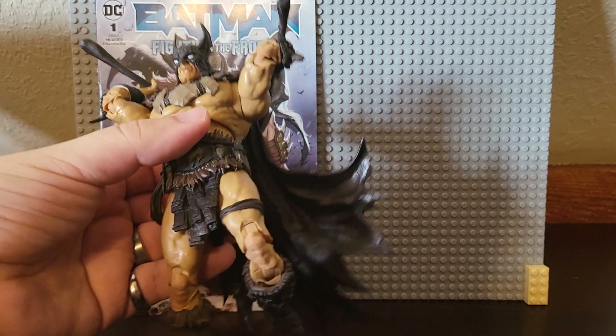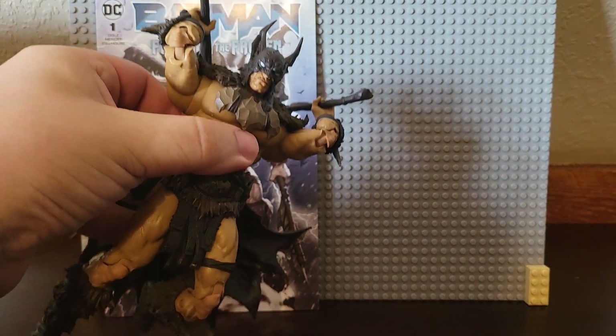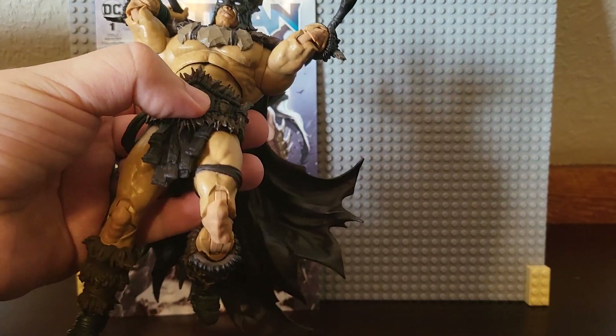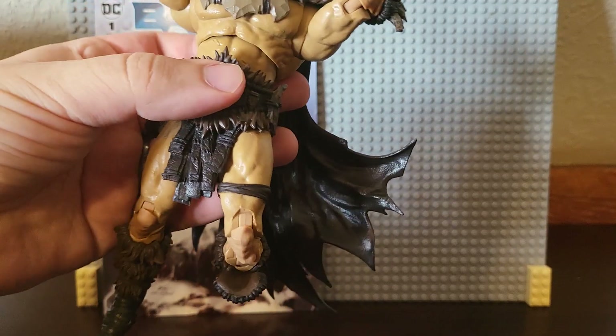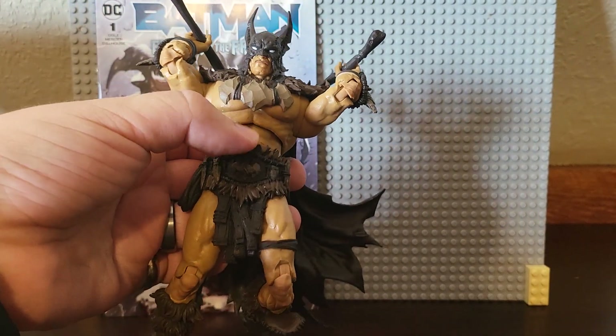Here's one pose that looks like he's leaping with both weapons drawn. And of course, you guys have imaginations of your own — you'll probably do something with this and the other figures.